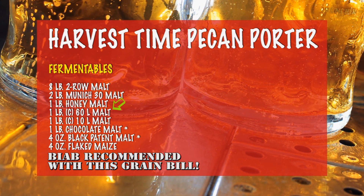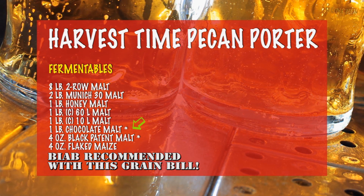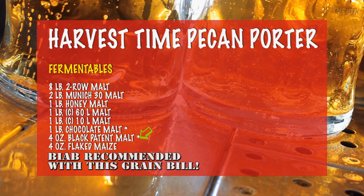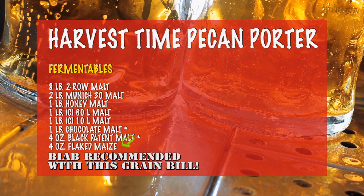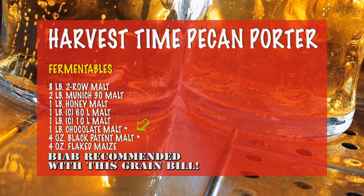To that, you'll add 1 pound of honey malt, 1 pound of crystal 60 malt, 1 pound of crystal 10 malt, 1 pound of chocolate malt, 4 ounces of black patent malt, and 4 ounces of flaked maize.